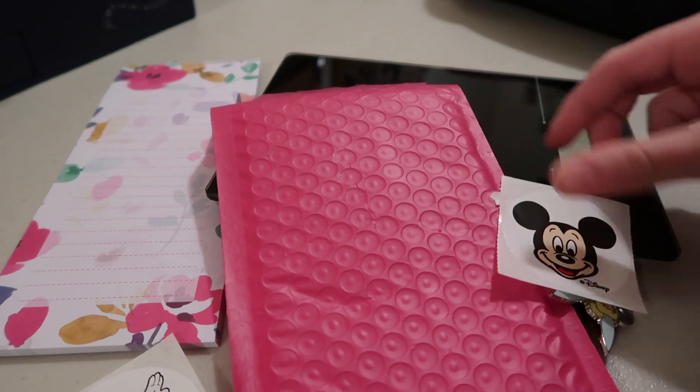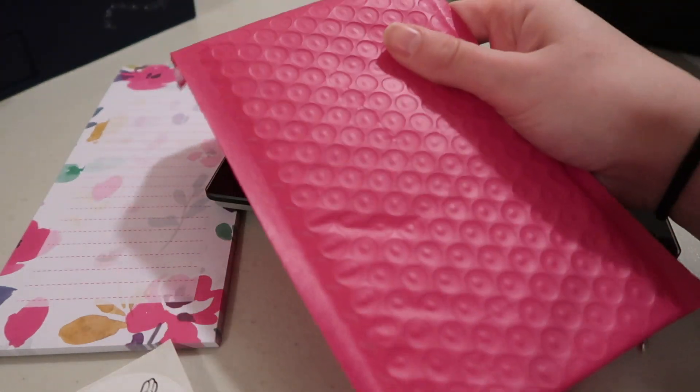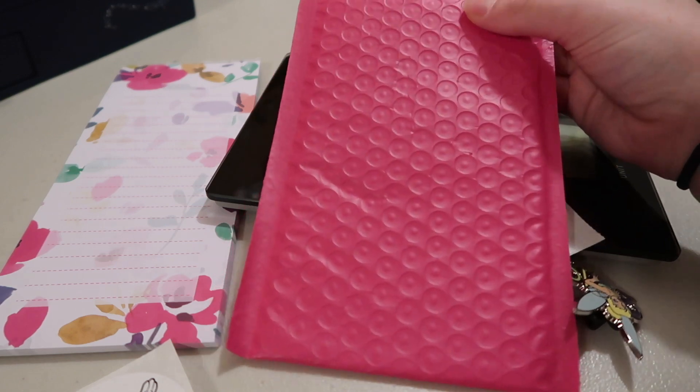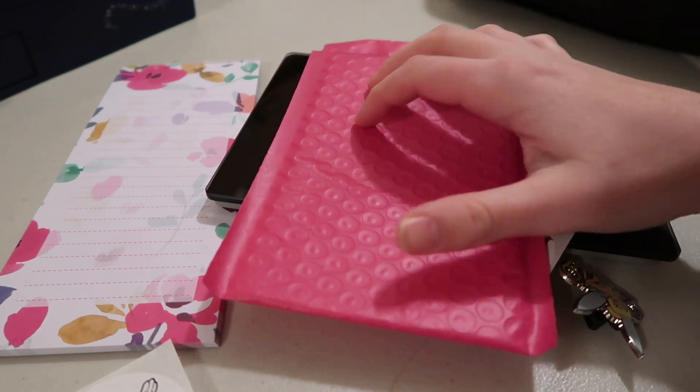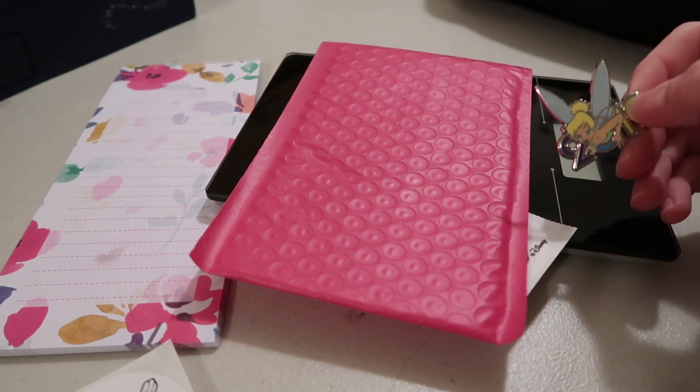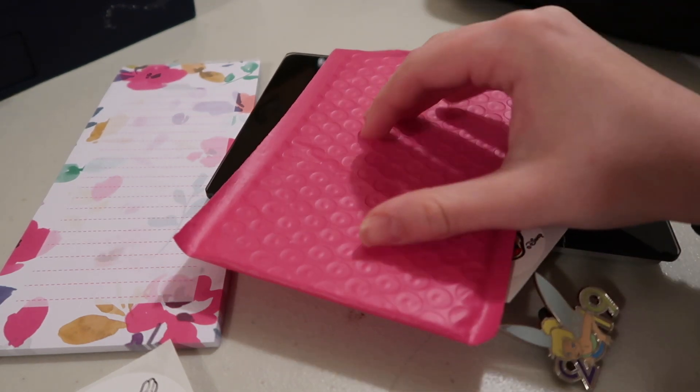The first thing I'm going to say is that you always want to have some sort of bubble mailer. I bought these cheap off of Amazon — these little pink ones. They have all different size bubble mailers, so if I'm shipping more pins I'll use a bigger one. For this pin mail, I'm just going to show you what I do with one pin, and I'll explain what I would do with multiple pins.